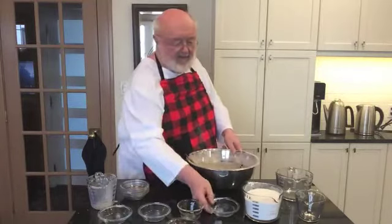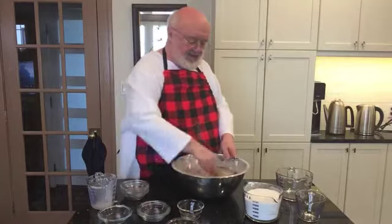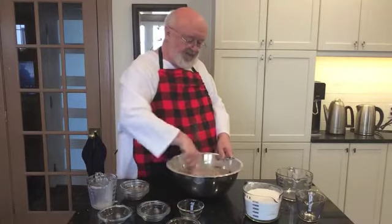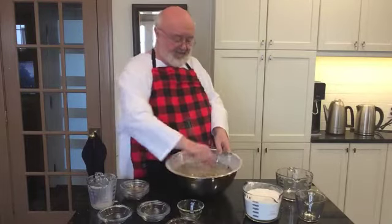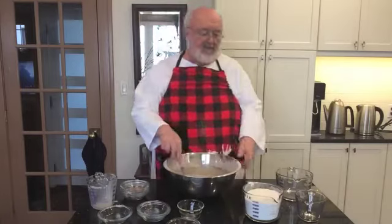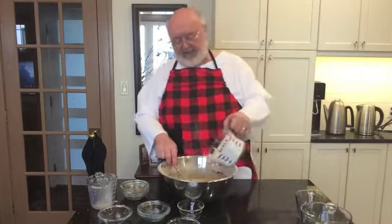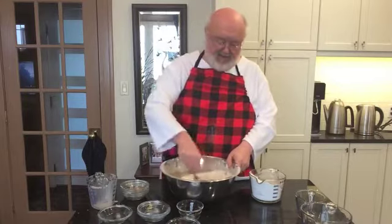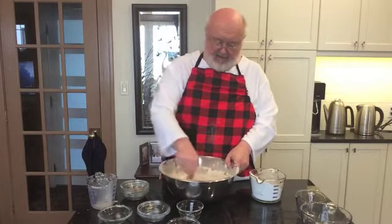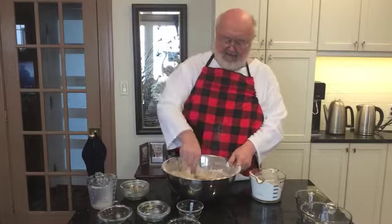And a little bit of water, just a little bit. It makes a nice mixture. Now what it asks us to do is add more flour, a little bit at a time, stirring it in, until we get a dough. This takes a while, so I'll come back when we're done.